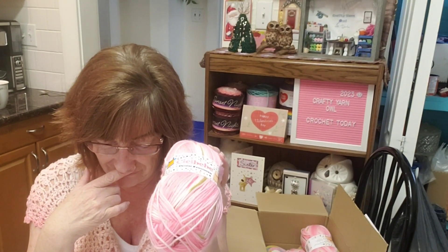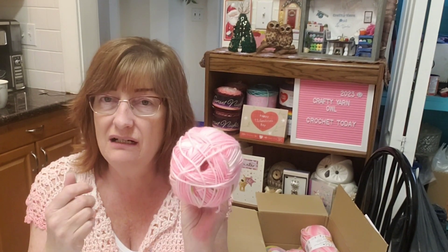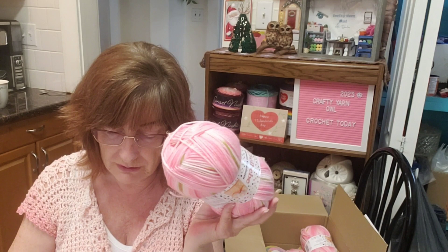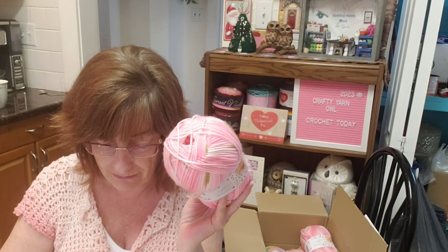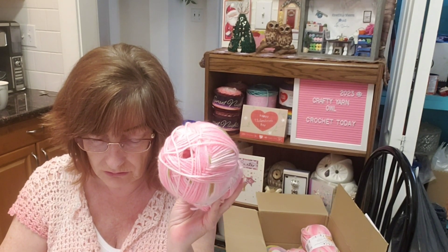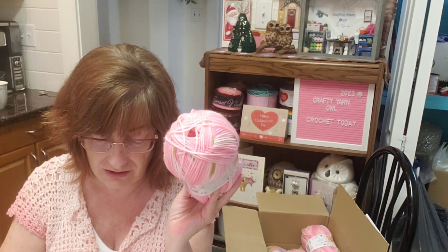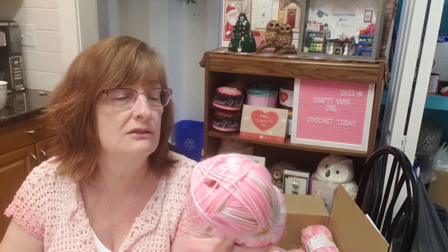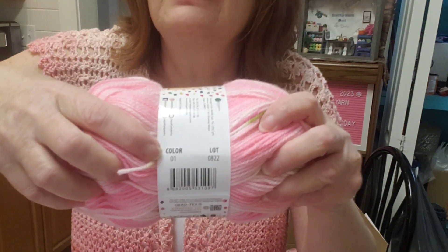They're both 100% acrylic, both three weight. This CC Baby is 100 grams, 3.5 ounces, 393 yards, 360 meters. The Premier Bloom is 200 grams, 7 ounces, 656 yards, 600 meters — so you get twice as much in the Bloom.